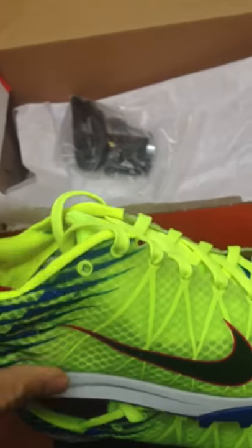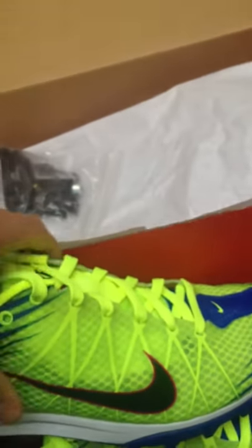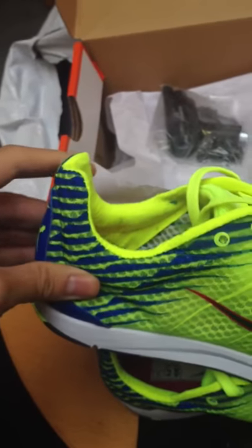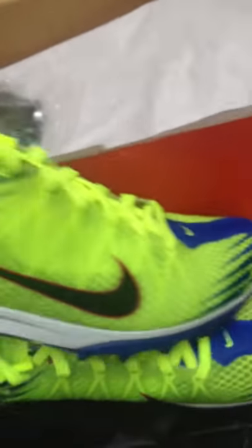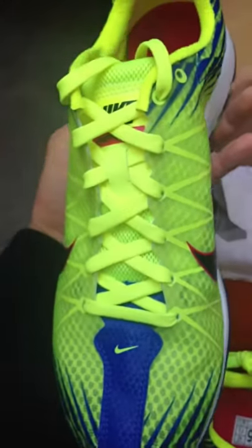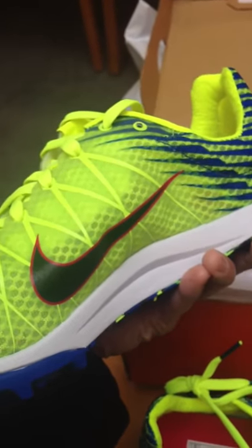It's kind of flimsy up top, which is fine, but it's pretty sturdy back here and pretty sturdy where the toe box is. These are the Nike Zoom Waffle Cross Country 10s — 35 pounds from sportsdirect.com.